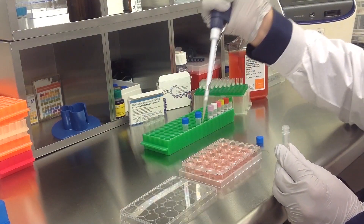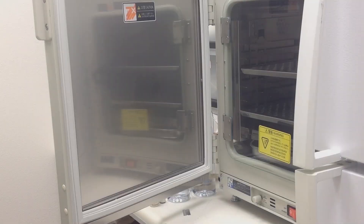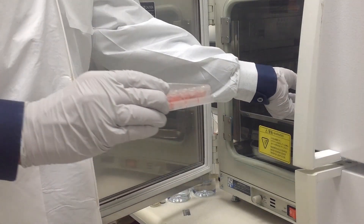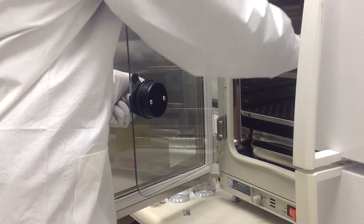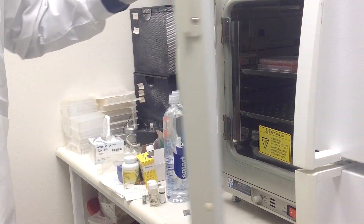Once you have treated all appropriate samples, incubate the cells at 37 degrees Celsius in a humidified carbon dioxide incubator. Assay for phenotype or target gene expression 48 to 72 hours post-transfection.